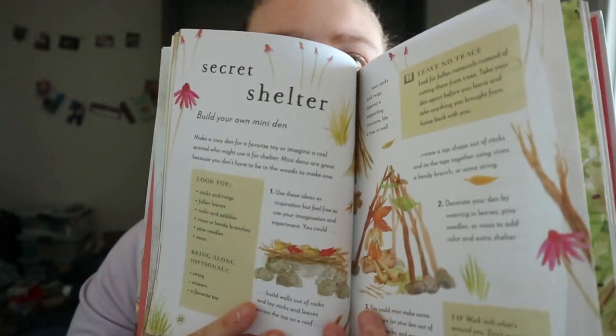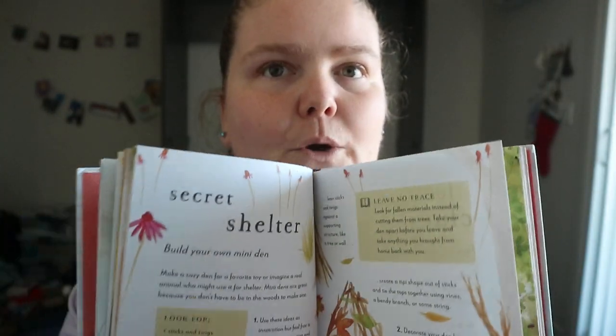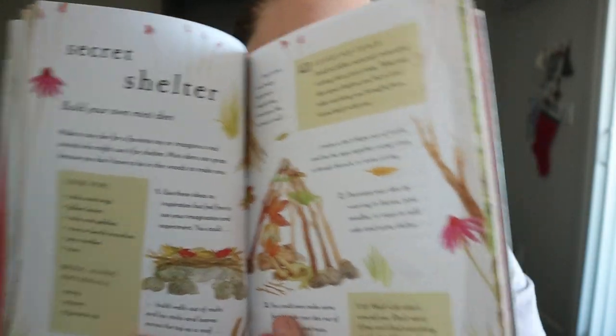Identifying different things. And kind of your own version of building a den, because a lot of animals build their own dens.